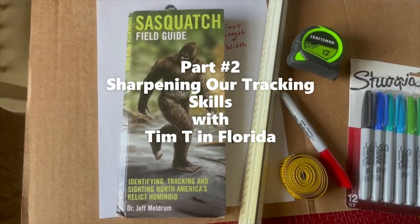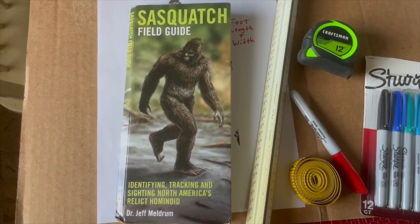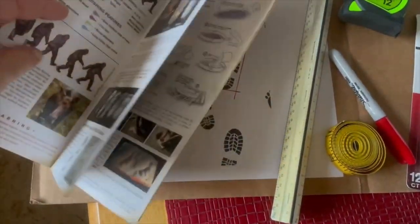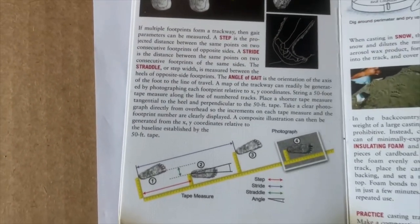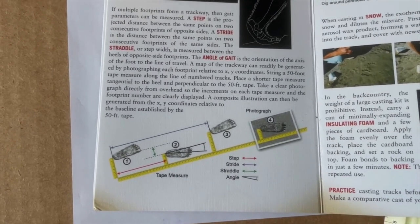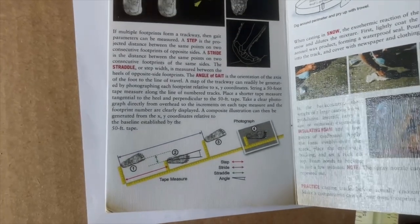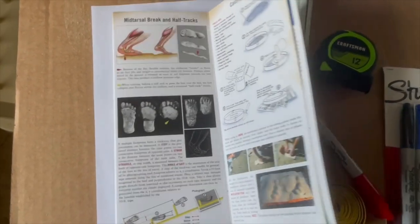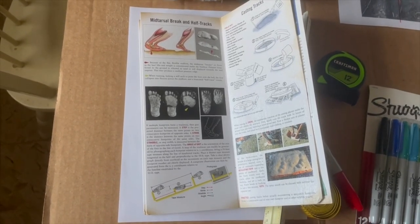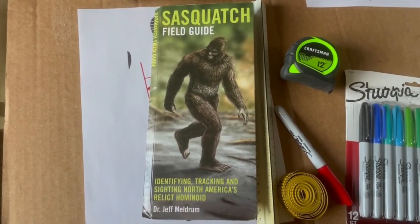I'm going to show you a couple different sources I use to get all these measurements. The first one is the Sasquatch Field Guide by Dr. Jeff Meldrum. In here he shows how to measure the step, the stride, the straddle, and the angle of the gate, which is also called the pitch. It also covers mid-tarsal breaks and how to cast footprints.